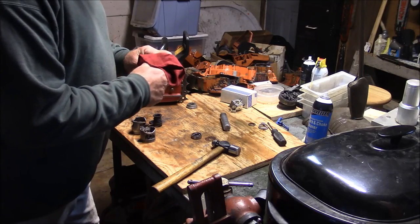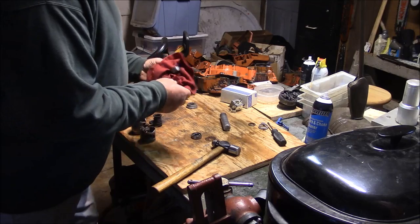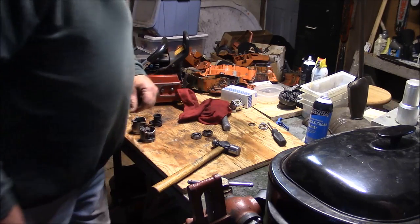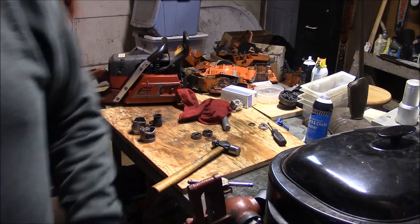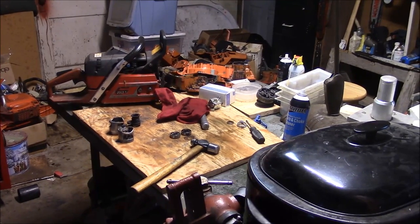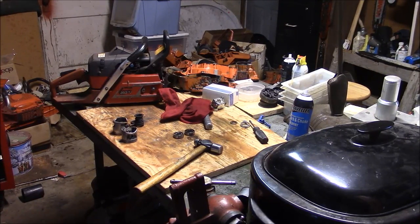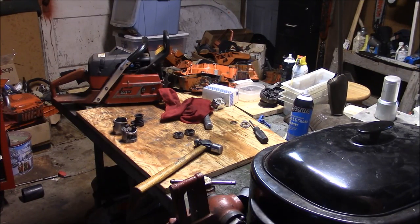I'm going to finish letting those cases heat up and let these bearings cool down. We're just going to set them right in there and see how easy it is. Hopefully I'll be able to show that those bearings will go right into those cases without a hammer, without a punch, without a press — and they will seat right against the bottom of that pocket and they will be square.